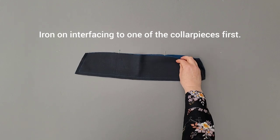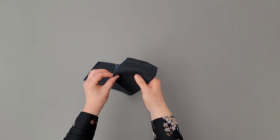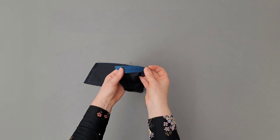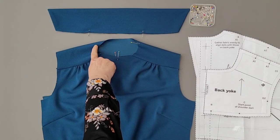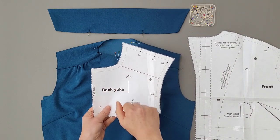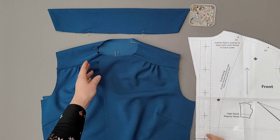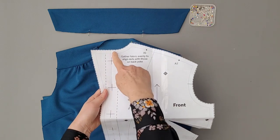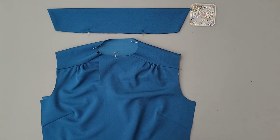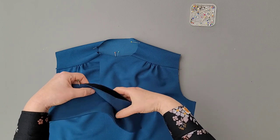Pin and sew the facing parts to the shoulder back yoke facing. Pin and sew the collar pieces right sides together. Cut away the corners, iron open the seams, turn and iron flat. Indicate the shoulder point in the neck and indicate the mid-front points in the neck. We'll now pin the collar around the neck — the side with the interlining goes against the neck.